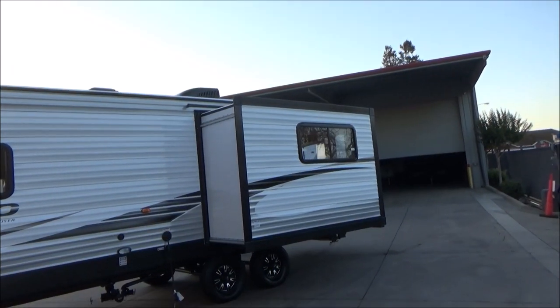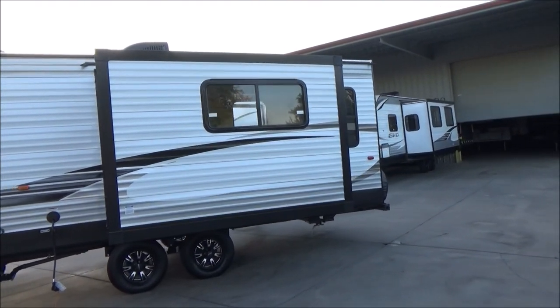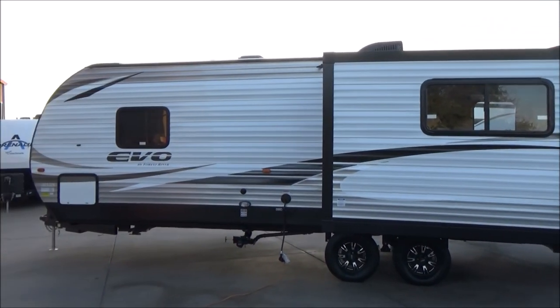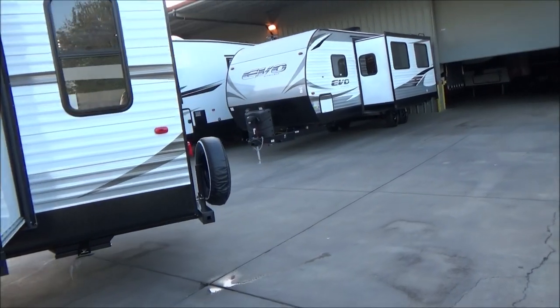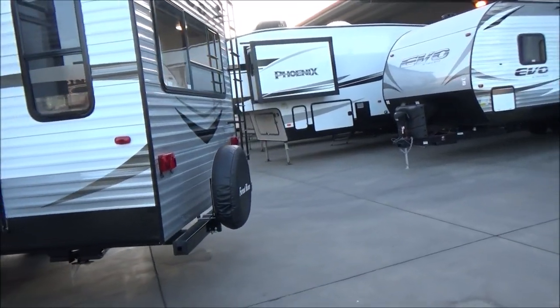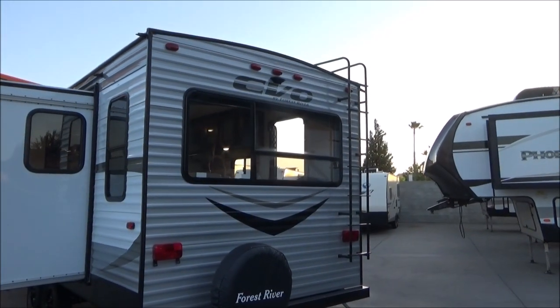Here is your slide out. This has the PVC roof that never requires any coatings and has an awesome warranty. As we walk around the back, we have our spare tire carrier and our ladder that goes up onto our fully walkable roof, and our prep for our backup camera.